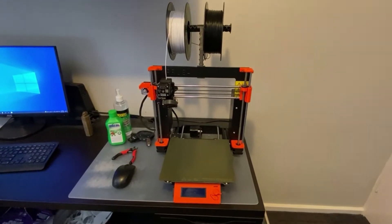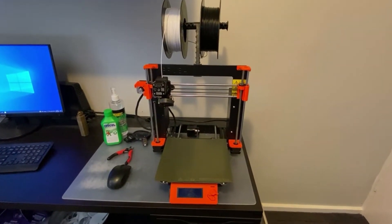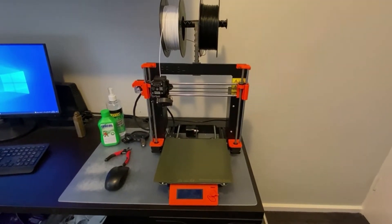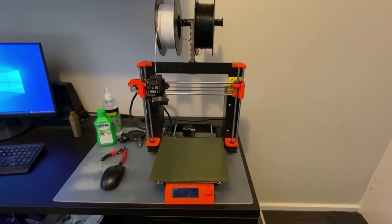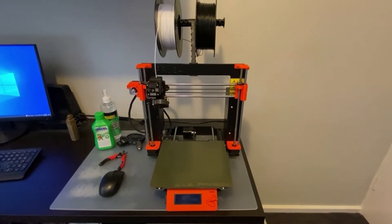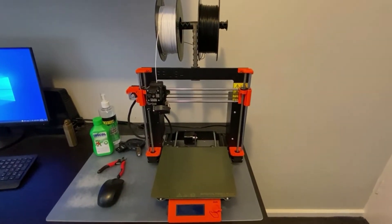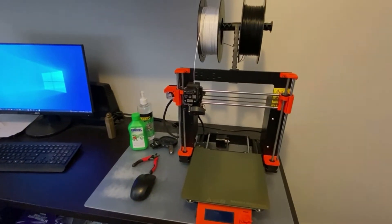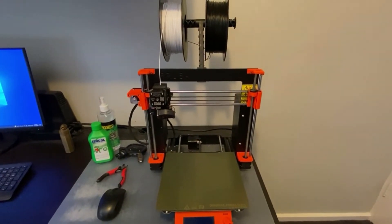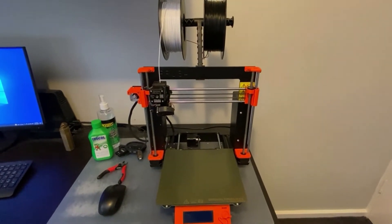This is the 3D printer that I use — it's a Prusa Mark III S. It's made in the Czech Republic and it has a reputation for being a very solid and reliable make, and it's also very easy to use. You can see I've got it set up next to the computer so that I can transfer files from the computer onto the printer.